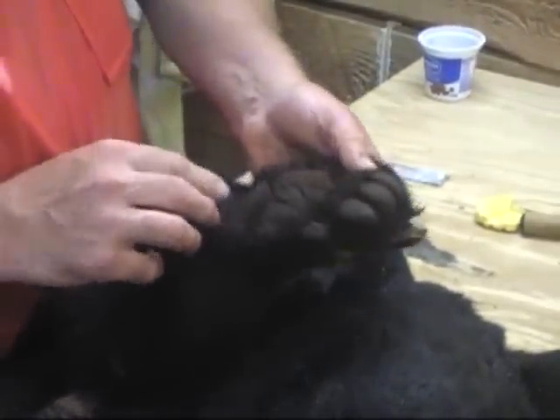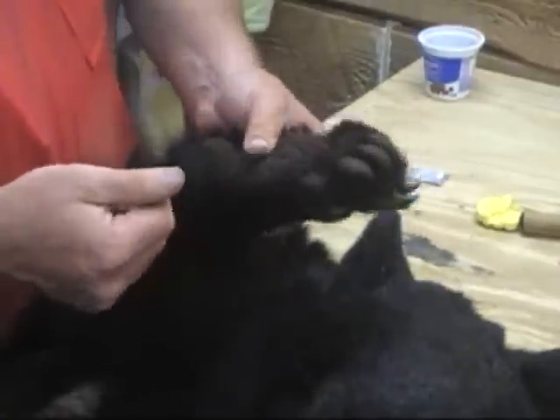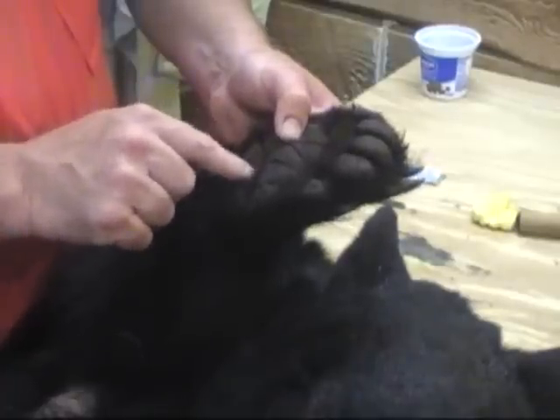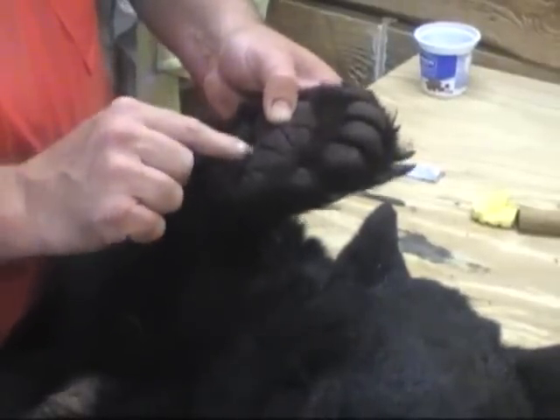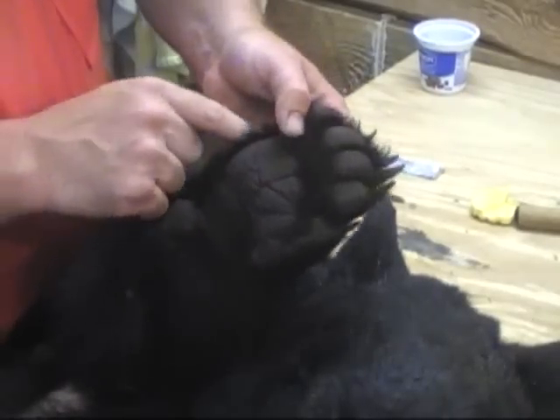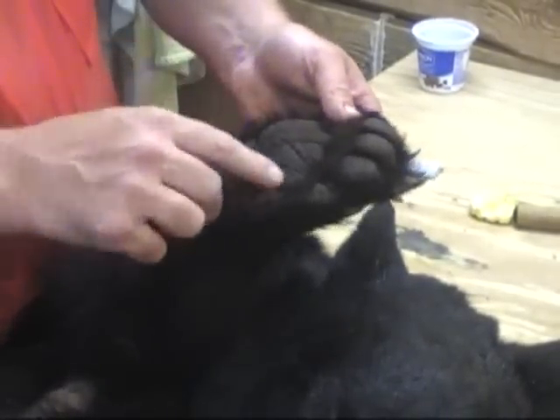But if you can't do it that way — some people don't have the hand strength because these are really tough — you can cut up to here and then very carefully cut around the pad. I like to leave a little bit of skin with the hair on it so that when you sew this up you can hide your seam.